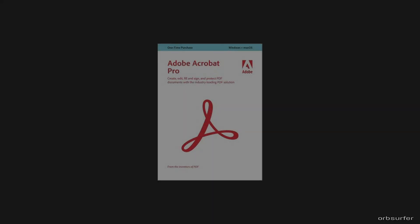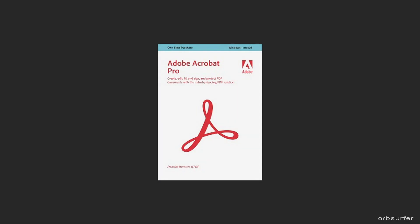If you have a full PDF editor, such as Adobe Acrobat Pro or DC, then you can remove all the pages that you do not need from the document. It makes the document smaller and way easier to navigate through.